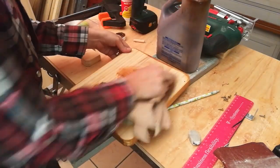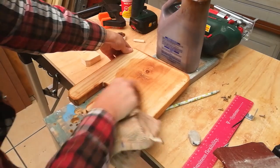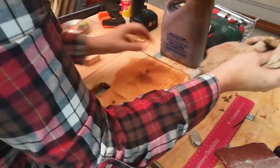Next, use a stain of your choice. I love using gel stain — it's so easy to apply, and just look at that color.